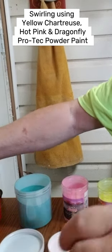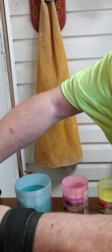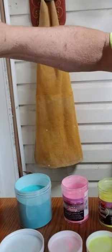Today I'm going to show you how I do swirling on the jig head. First we're going to turn on our heat gun here and heat up our jig head a little bit.